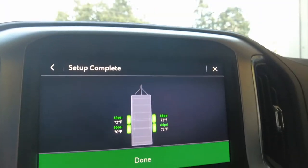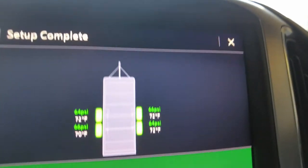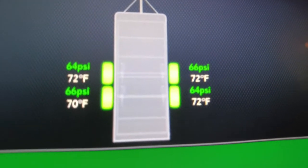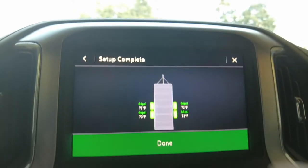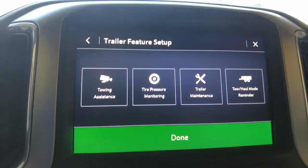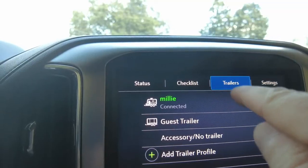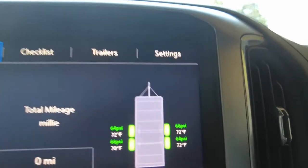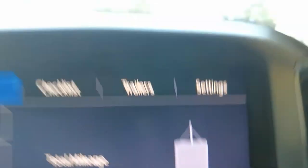I went around with the relearn tool and got all the sensors to read. It shows the temperature and the pressure in each tire — it's a pretty cool feature. I think all I've got to do is push done. And then status, trailer — and there you have it. Pretty neat.